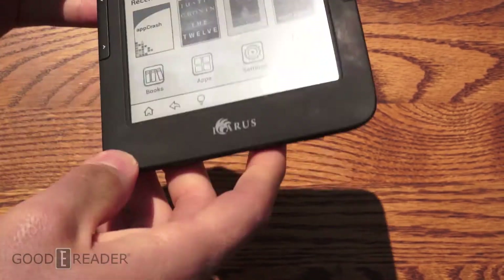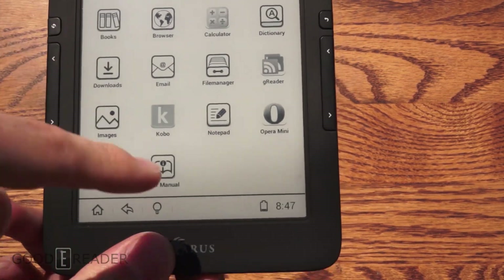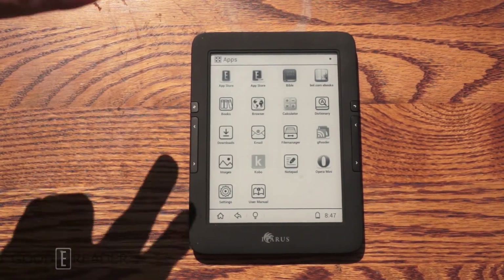It doesn't have any audio, but it does have open Android, meaning you can install all the latest apps, including our e-reader app store and Kobo and Kindle and everything else. So this has been an outdoor reading experience of the Icarus Illumina HD2. Goodbye.